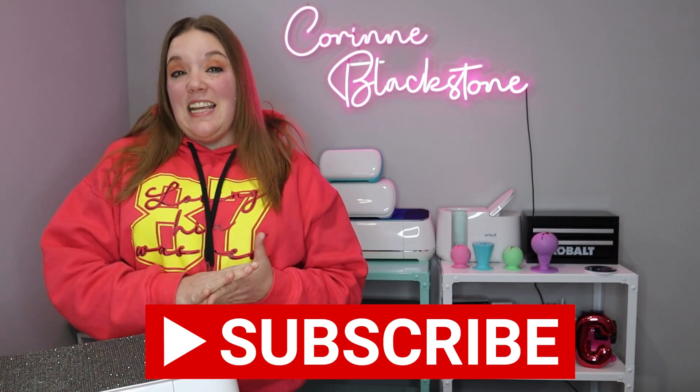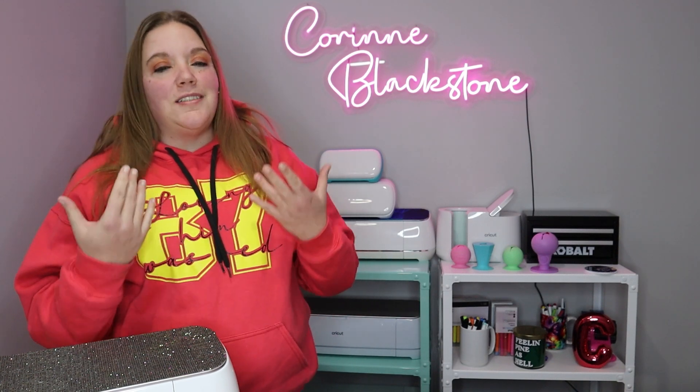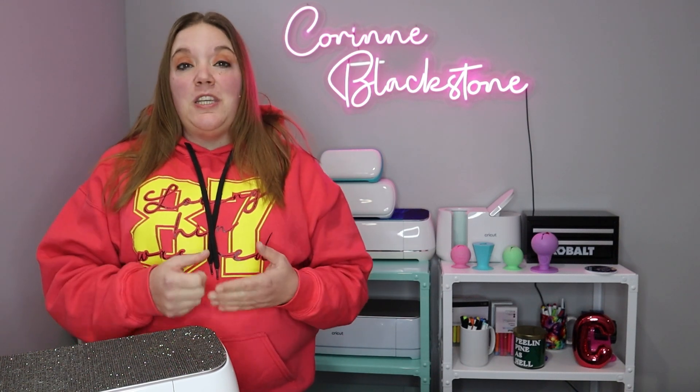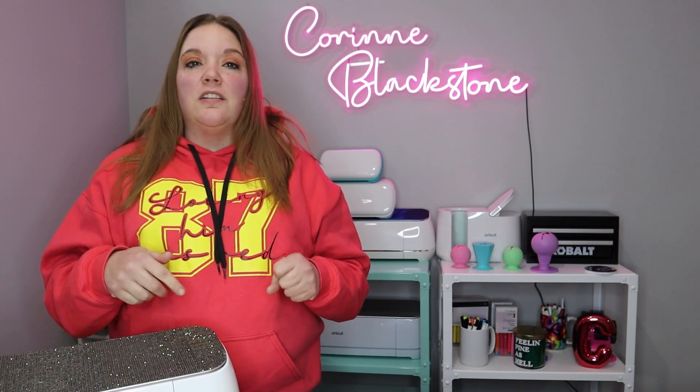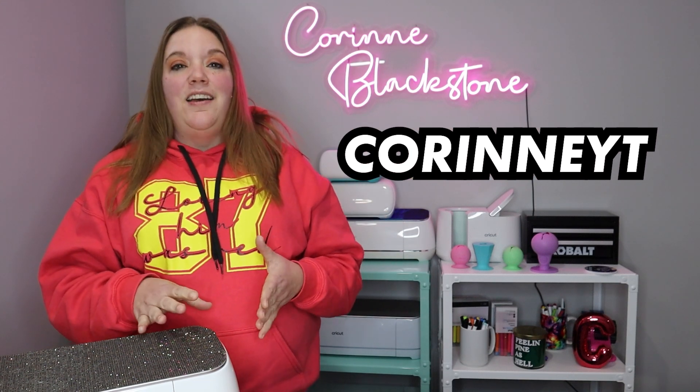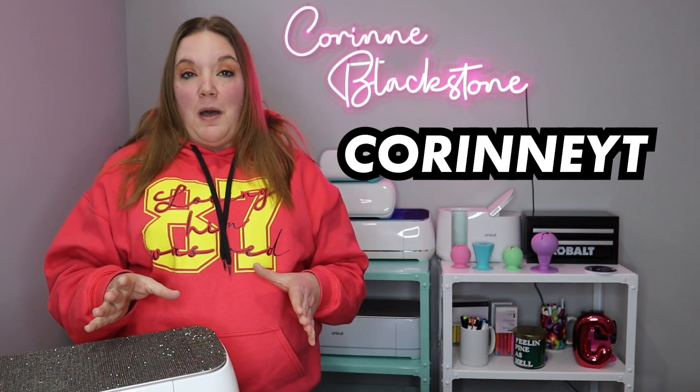In today's video, we are going to be talking about how to create a mockup for a design that you've made, and we're going to be using Kittle for this. I'm going to link down below where you can sign up for Kittle and get 25% off using code CorinneYT. Kittle and I have partnered for this video and I can't wait to show you how to make these mockups.